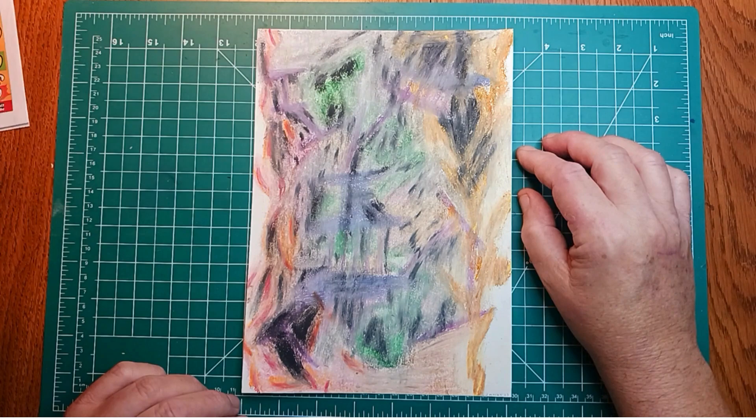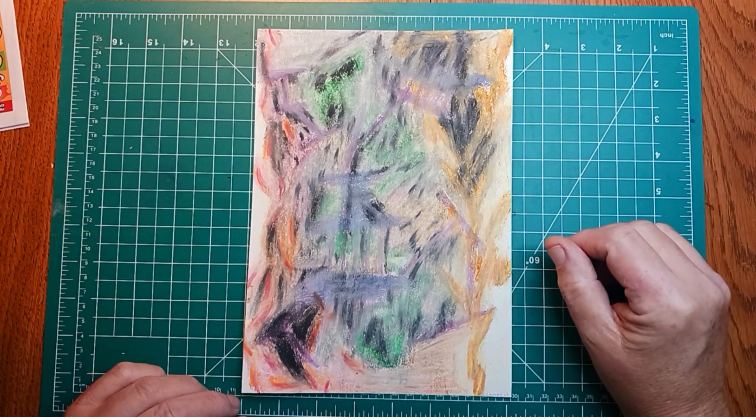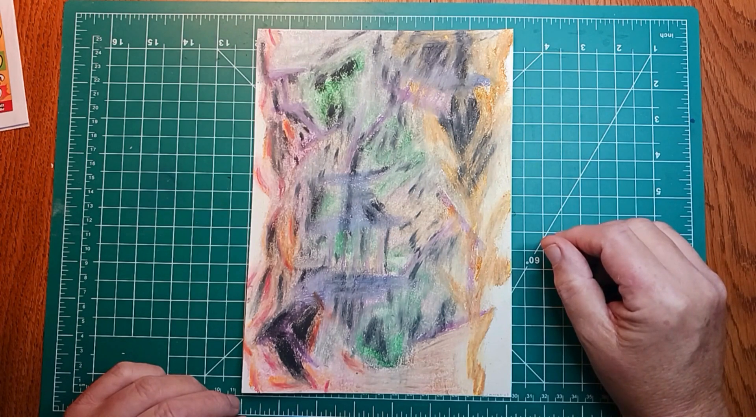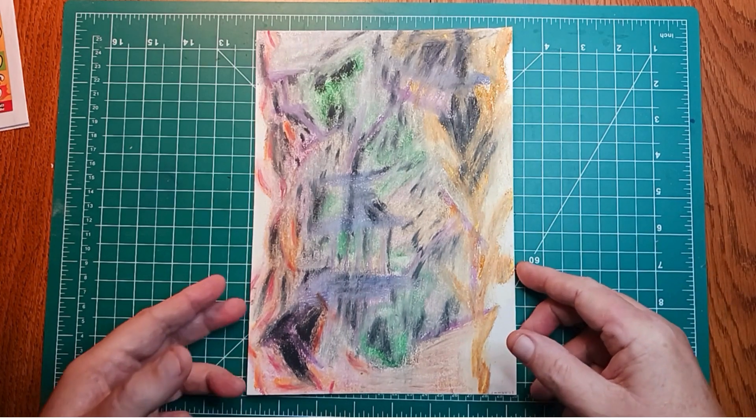He liked putting all the different colors in, and he did blending — he blended with the white pastel. There's also some colored pencil underneath it all, though that doesn't really show through too much. Okay, well that's number one.